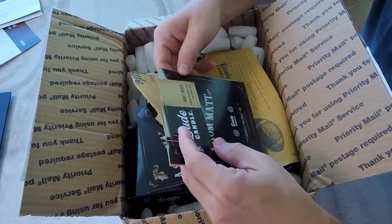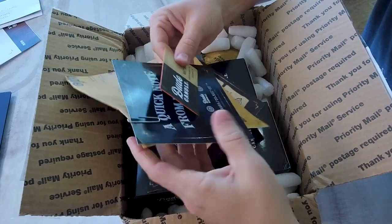He threw in a few extra scents because he didn't want my entire house smelling like a garage. He's seen a lot of reviews on the channel and knows I like to make guesses. He provided a separate envelope with wax and wick info — labeled 'open after review' — so we can fact-check my guesses at the end. Inside the box we also have his business card and a quick note from Matt.